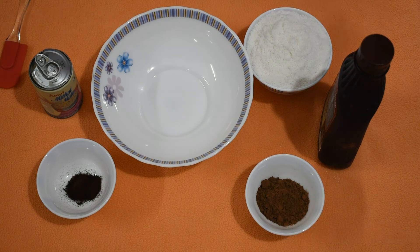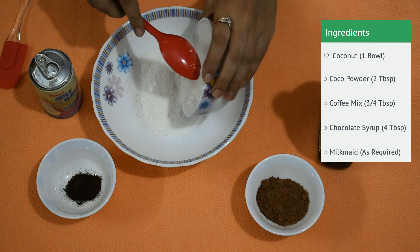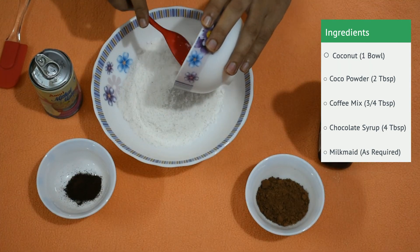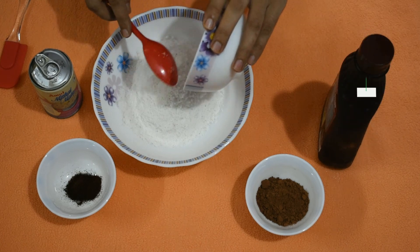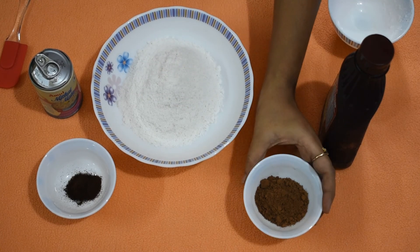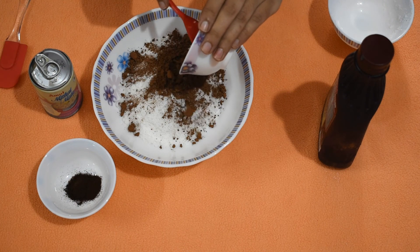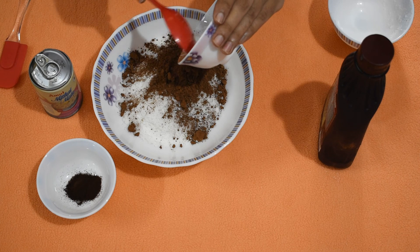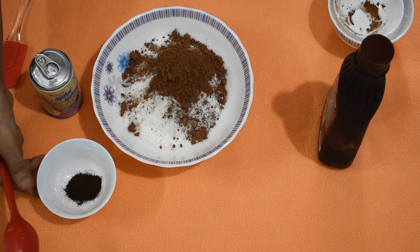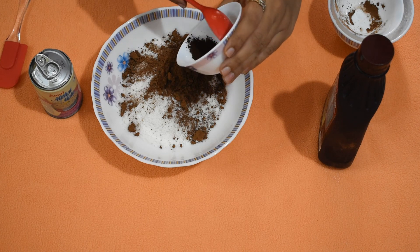To make this, I have taken a bowl of desiccated naryal. You can increase or decrease the quantity as per your requirement. Now add around 2 tbsp of unsweetened cocoa powder, and around 3/4 tbsp of instant coffee mix — this is optional.